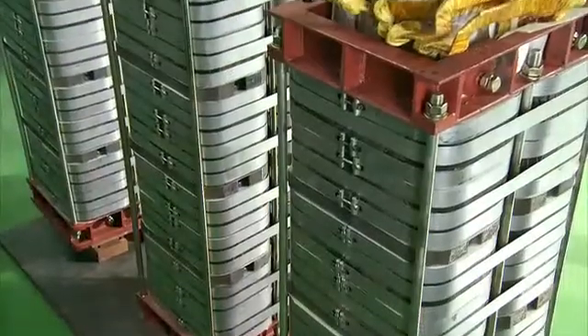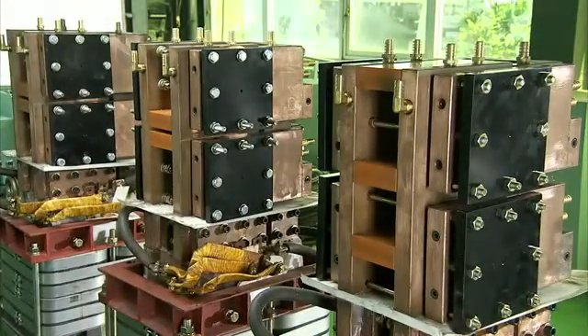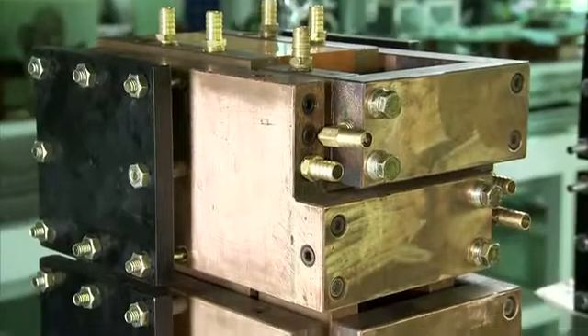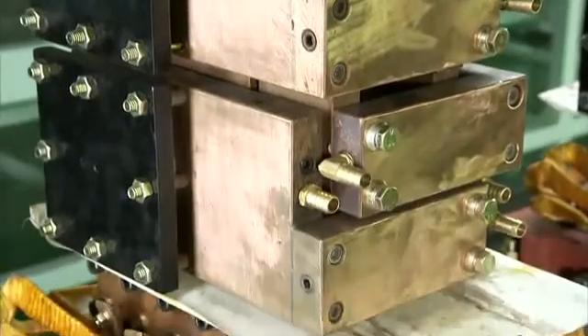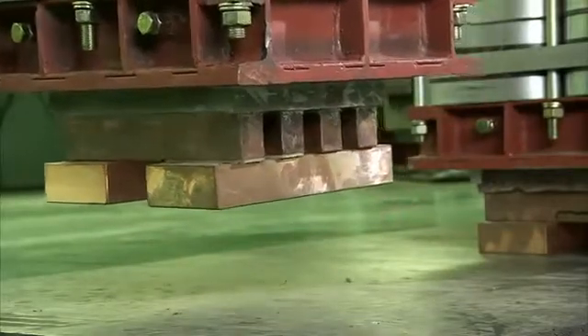Each transformer has a unique horseshoe-shaped silicon-steel core design which completely seals in the power, making it far more efficient and energy-saving than the bar-shaped design of competing products.